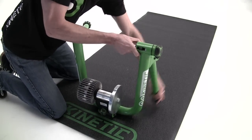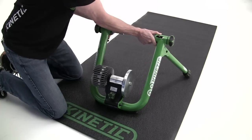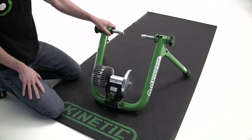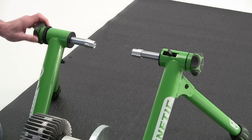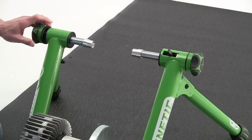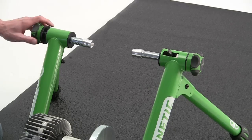First, extend the legs. Next, thread the rod on the left side out roughly five full turns, which will get you in the right position for most road bikes.